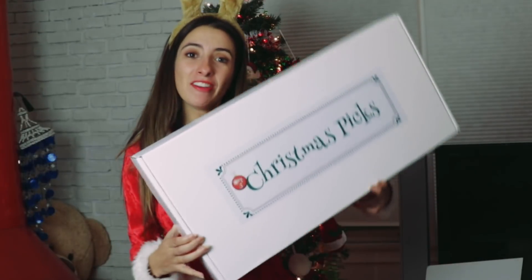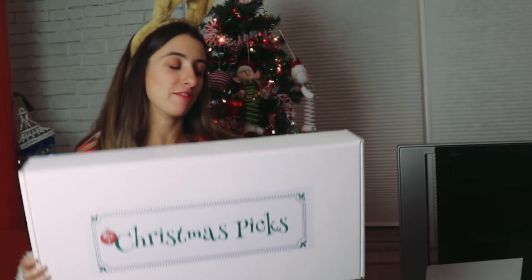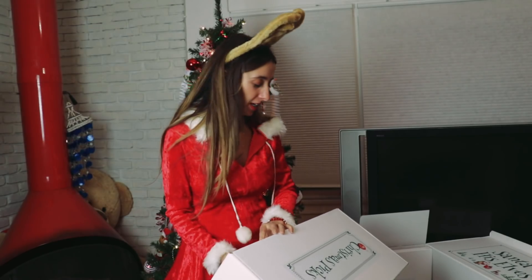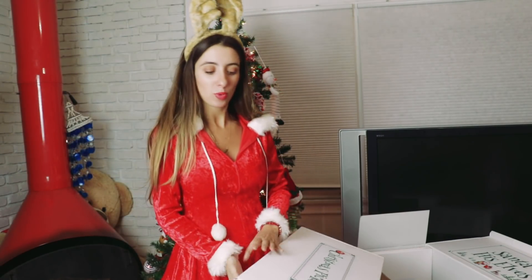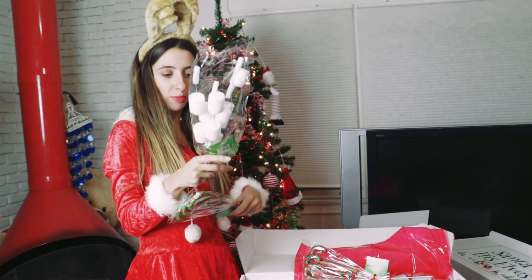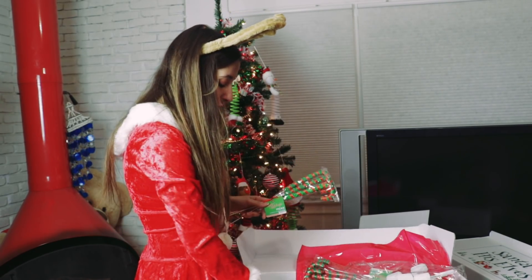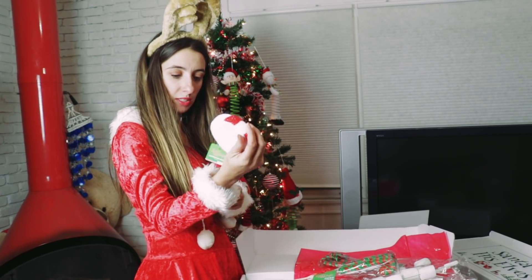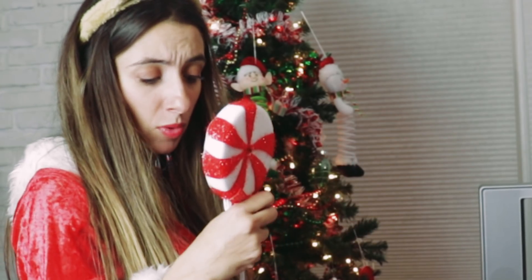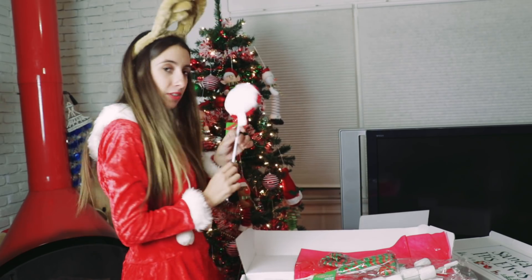Box number five, guys — so exciting! Candy canes! And what are these? Tree picks — you put them right on the tree. This is awesome. And lollipops! Oh, a lollipop is everything. So you just put them in here? We're going to learn!